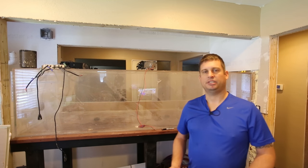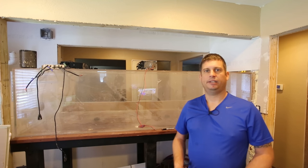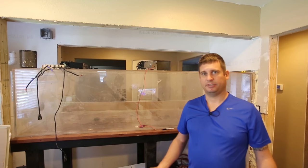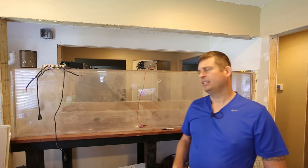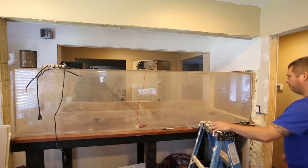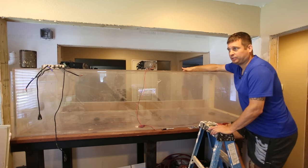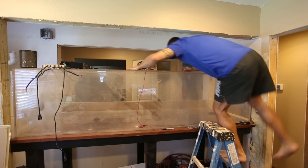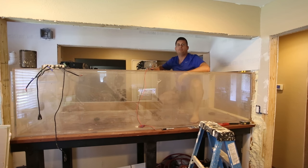Each light is equivalent to about a 1000-watt metal halide, and I've got two of them. They're fantastic — they produce a lot of shimmer. Somebody posted somewhere that they didn't like shimmer, and I thought: if you don't like shimmer, why do you have an aquarium? You can always get a 10-gallon tank and a little fluorescent single-tube light if you really don't like shimmer.